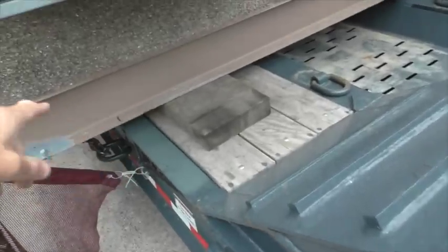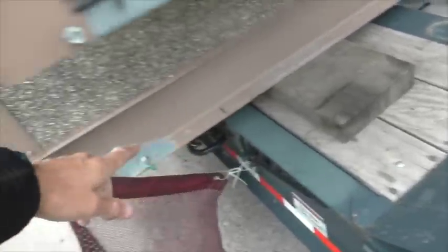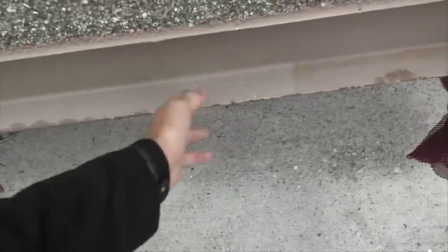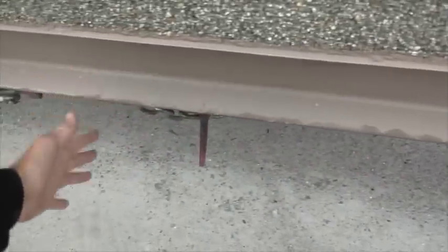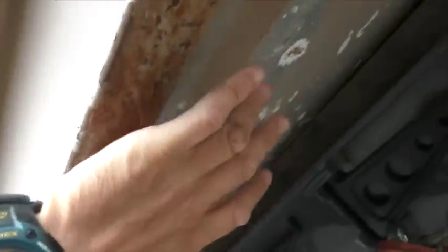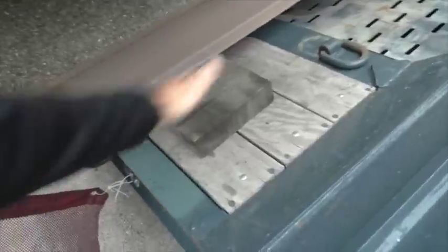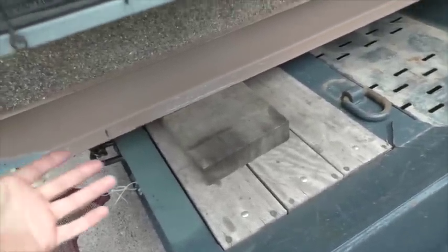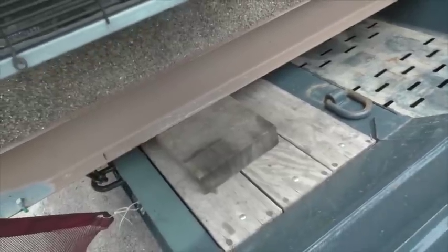Here's something interesting I had to deal with: the floor on this thing is not solid — there are beams going across, like on a trailer, and between them are flimsy sheets of material that are basically nothing. Once they screwed it on, you can't see where the beams are. So originally I wanted to put boards across, but then I realized I wouldn't be able to figure out where the beams are.